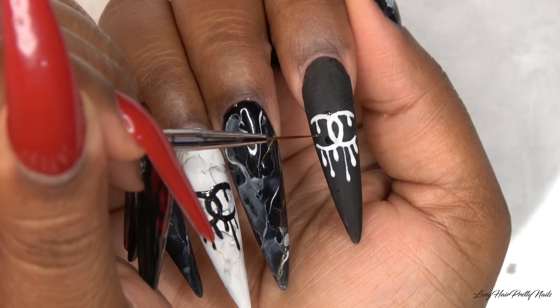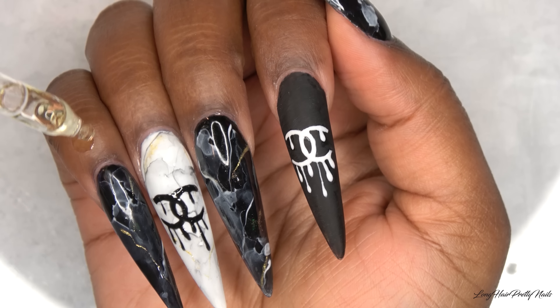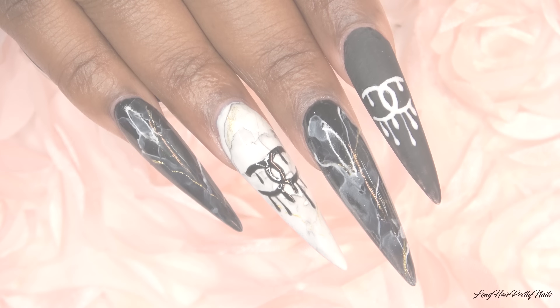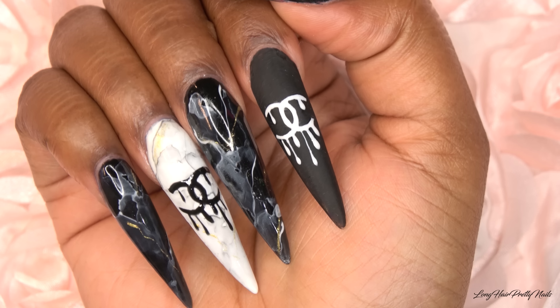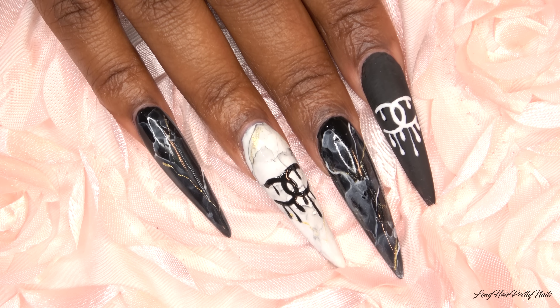After curing that in my LED lamp for 60 seconds and applying my cuticle oil, this is the finished look. I love how these turned out — I've been wanting to do a Chanel-inspired nail design for a long time, and these just came out so perfect.